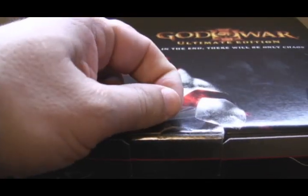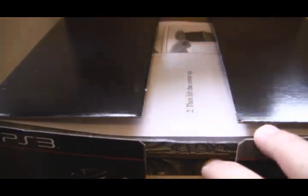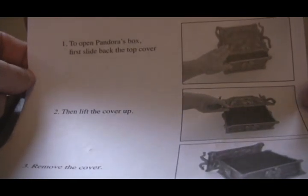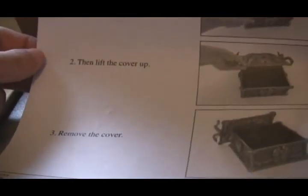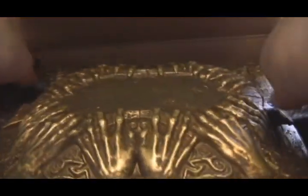You can see it is still sealed so I will go ahead and pull the tape off. It is taped on the side as well. Open this up. And we got what looks like some sort of instructions on how to open up the box. There is a protective covering, and here is the box itself. Let's get it out of here.